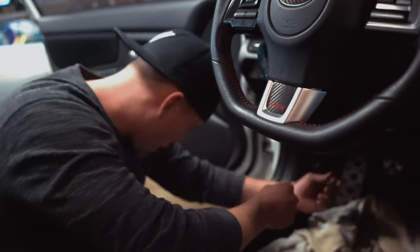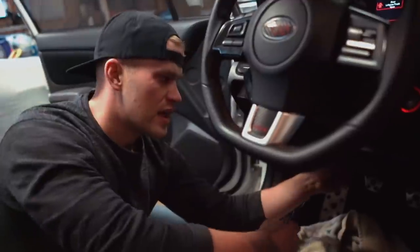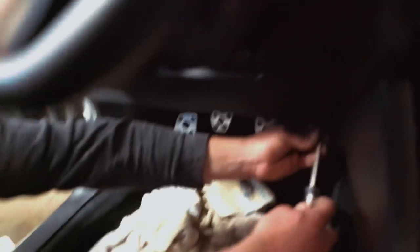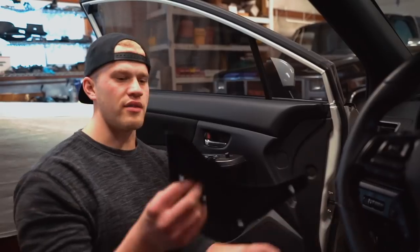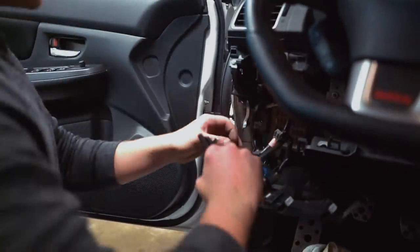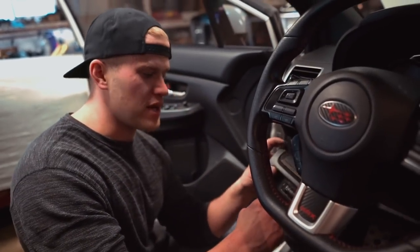The wire came through the firewall — that was actually pretty simple. Next I need to pull the kick panel off to get all the interior wiring done and install the switch. To remove the kick panel there's a screw down at the bottom, another screw under the side panel, and then the panel just pops off. I have no clue exactly what I'm doing to be honest, but I'll figure it out and update you guys.